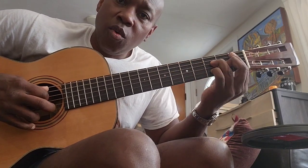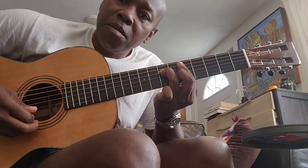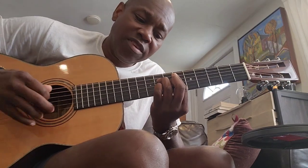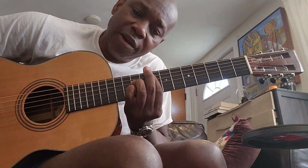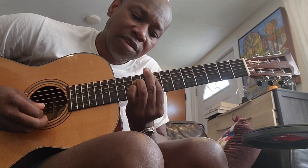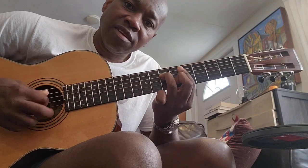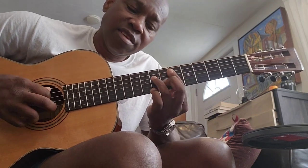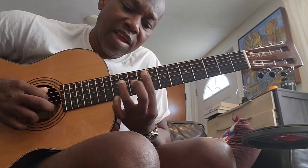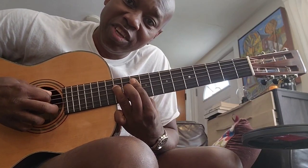That's E-flat major seven. So you have: one — B-flat major seven; two — C minor seven; three — D minor seven; four — E-flat major seven. Five is always a dominant seventh, in this case F dominant seven. And the sixth chord, which is the relative minor of that one chord, is G minor seven.